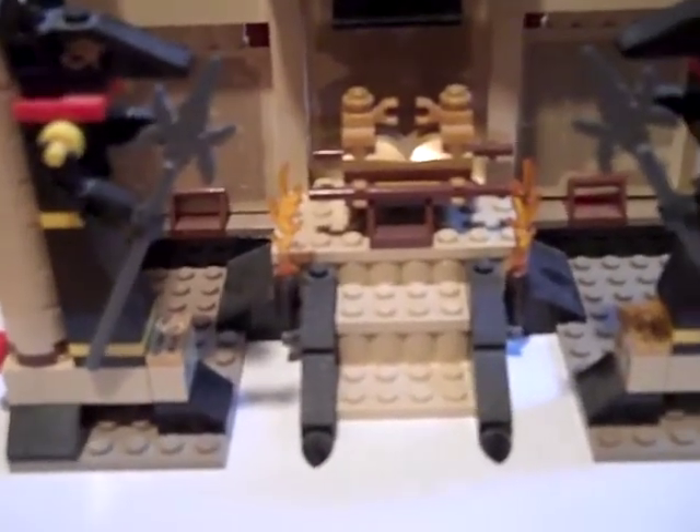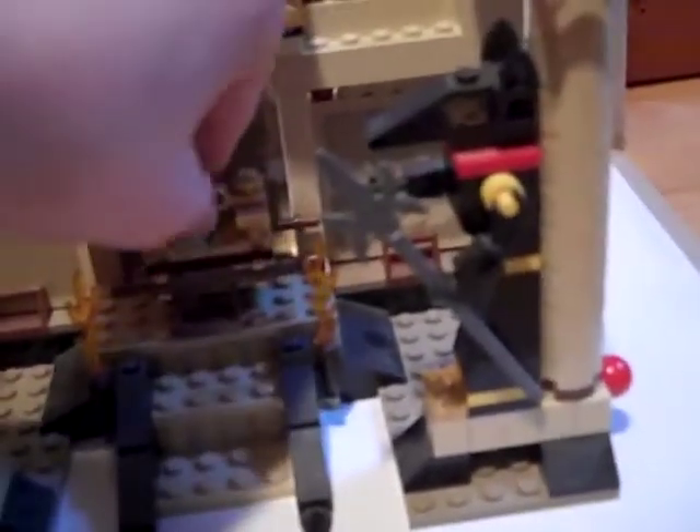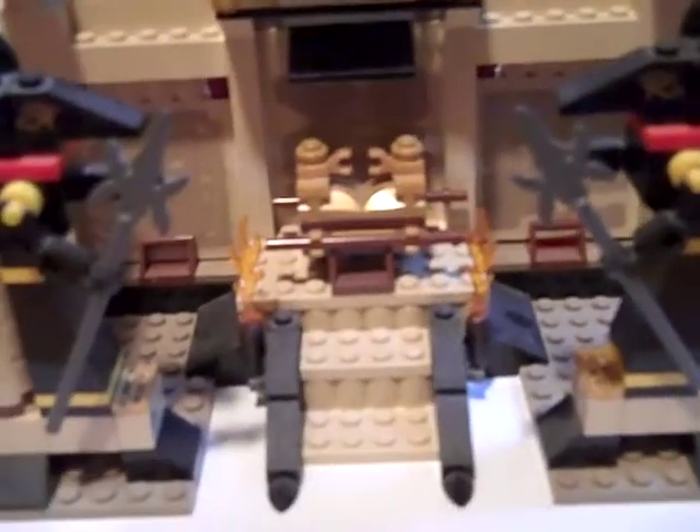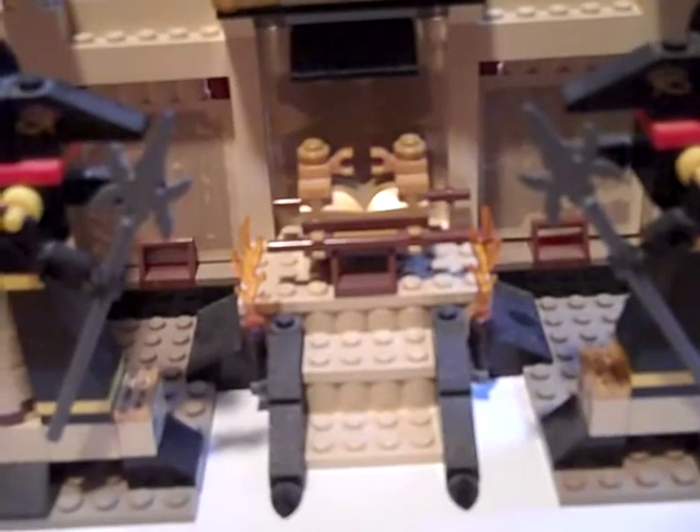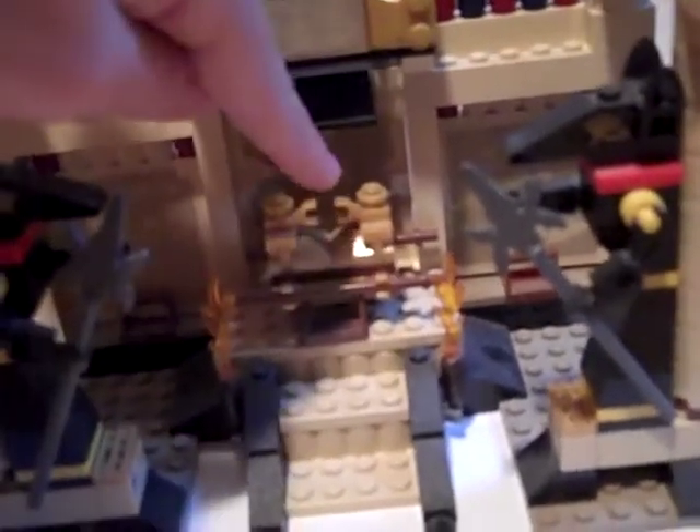And here we have the Lost Ark of course. I find it's really well thought — I would have never thought of using clip pieces to make the sort of wings like in the movie.